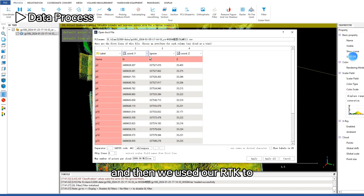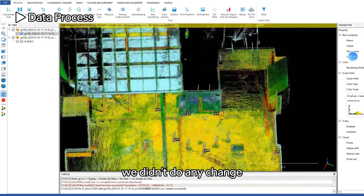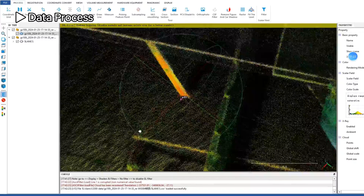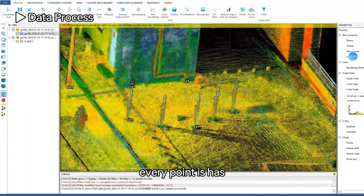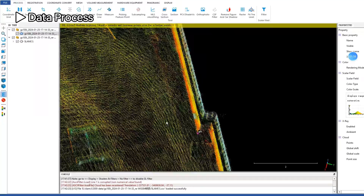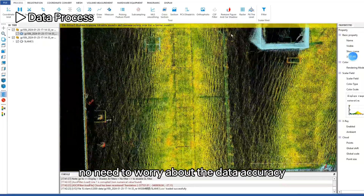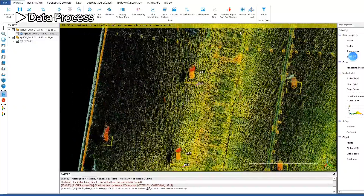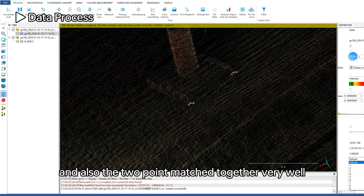We use our RTK to get some control points to test accuracy. Without making any changes to the two datasets, we import them into the same coordinate system and can see they match together very well. Every point has RTK-level accuracy. The two datasets align together with no need to worry about data accuracy.